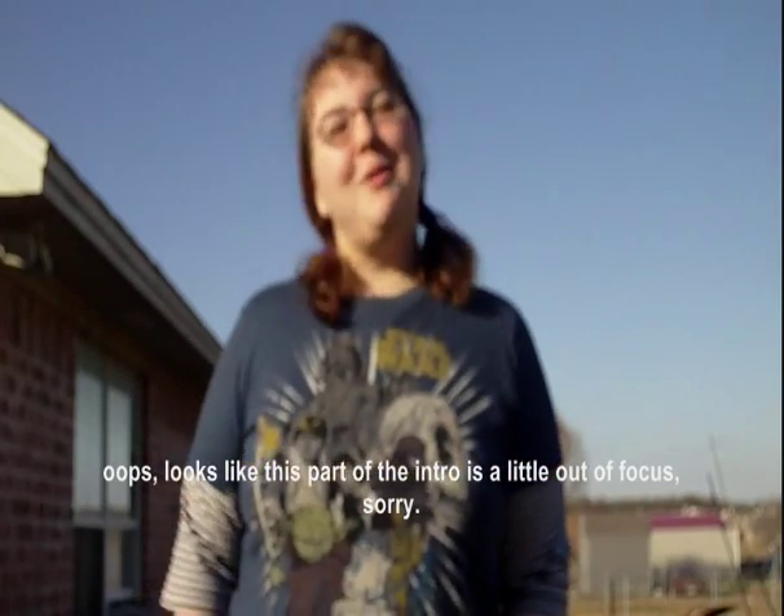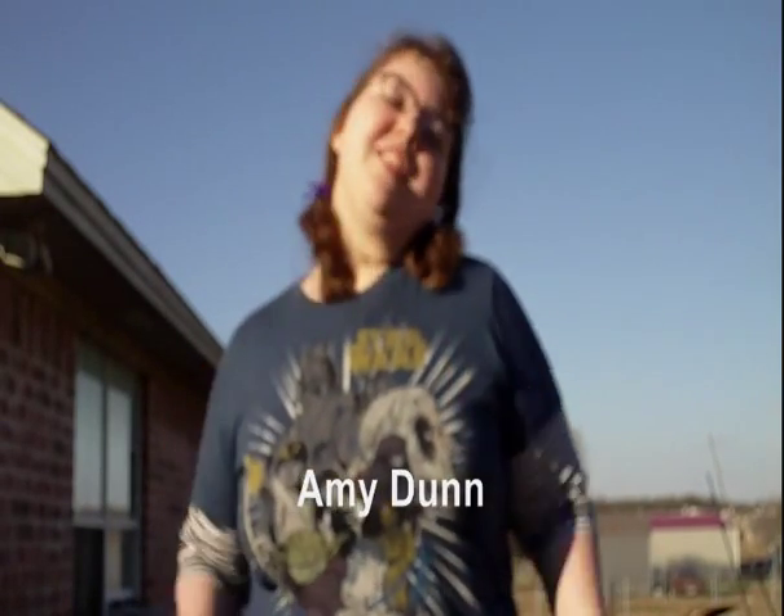Hey everyone, welcome to Backyard Effects. I'm Amy Dunn. Today I'm going to show you how to make an edible prop that makes it look like your actor is eating raw meat.